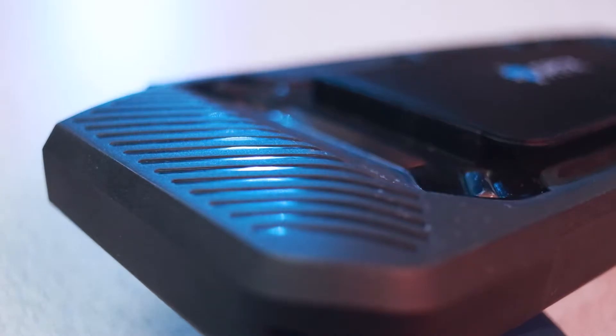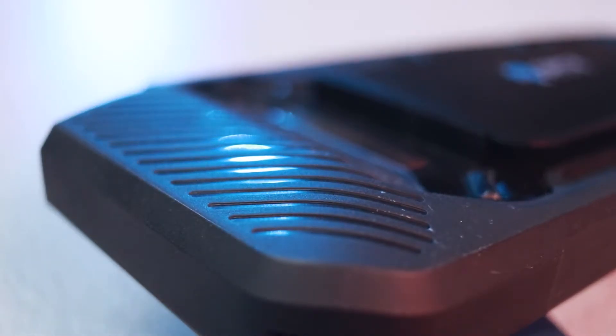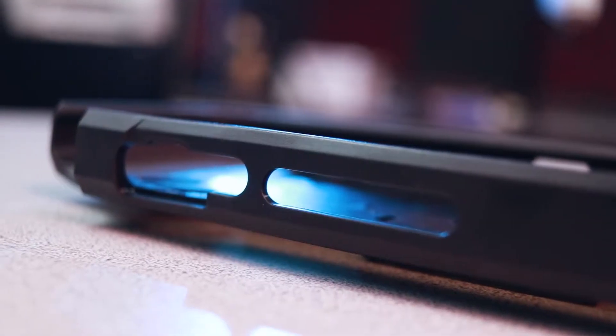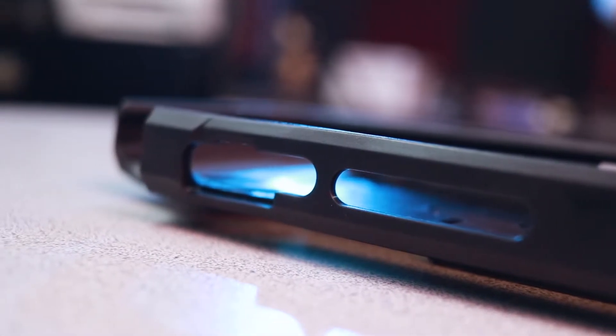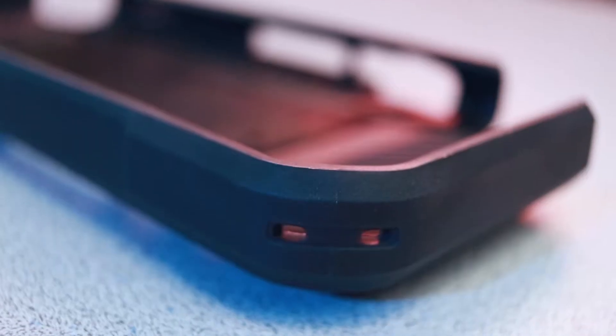It features shock-absorbing rubberized material on the outside and on the inside to cushion it in the event of a fall. Portions of the case are made of a hard plastic material to help it keep its rigidity, and it also has a layer of scratch-resistant and slightly opaque plastic. The cutouts for the case are in all the right places — of course you have your 3.5 millimeter jack, your charger, and even holes to attach a lanyard.